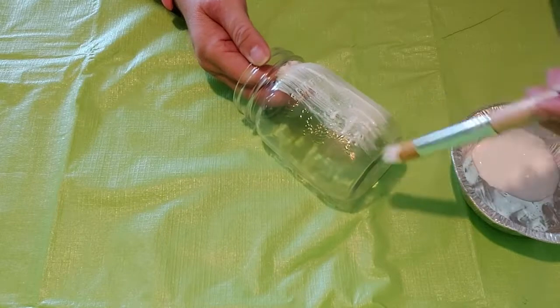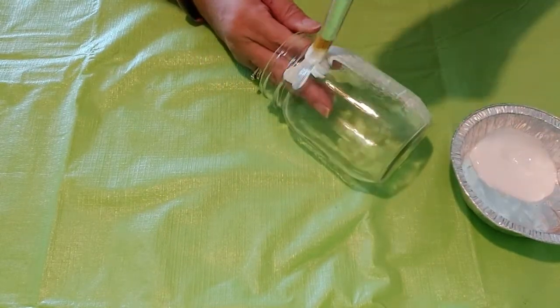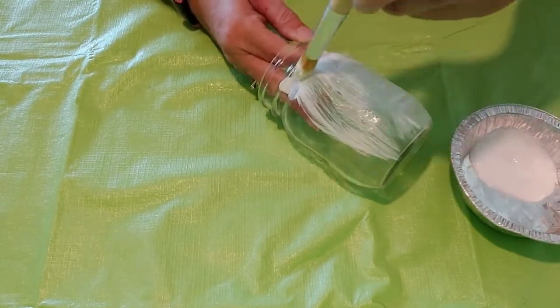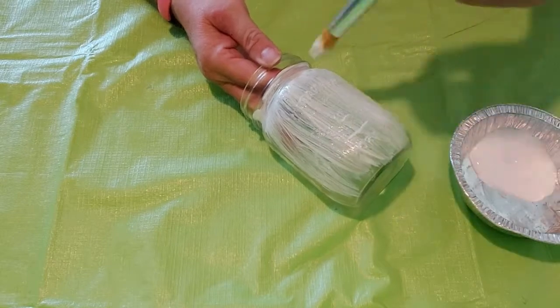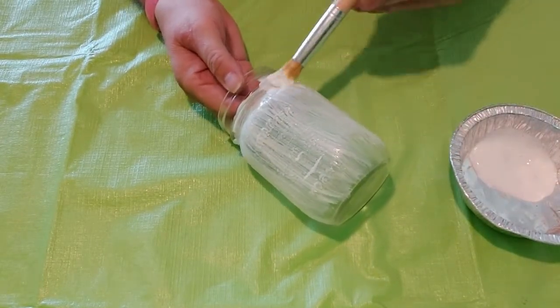You can paint mod podge all around the outside of the jar. I decided for demonstration purposes that I will start with painting one side and then add the napkin a little at a time so it is easier for you to see and easier for me to hold on to the jar.